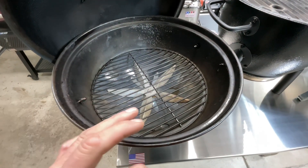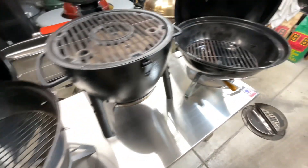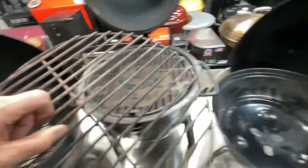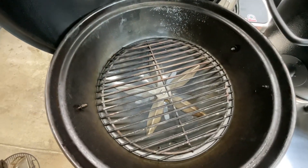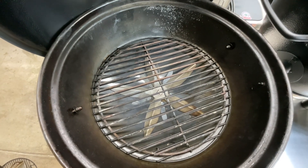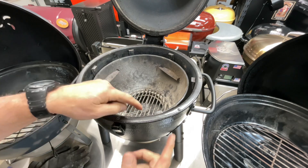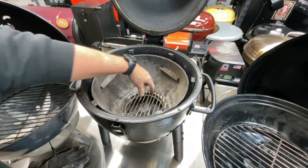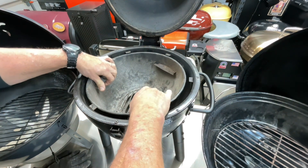One thing SNS touts is a bigger charcoal grate for more charcoal and better searing. I pulled the Weber's charcoal grate out and put it on top of the SNS — it is bigger, but not by much. On the kamado it's totally different: there's an inner tub with double walls, and the charcoal grate sits down inside. The whole inner tub is removable for cleaning out charcoal.